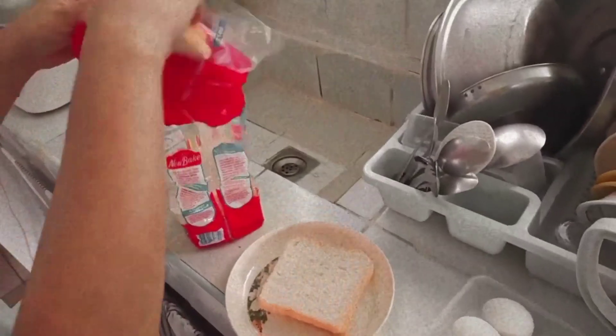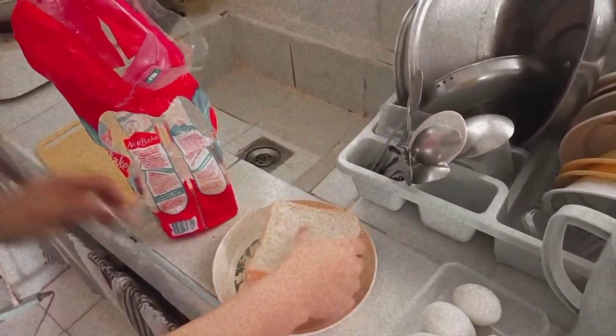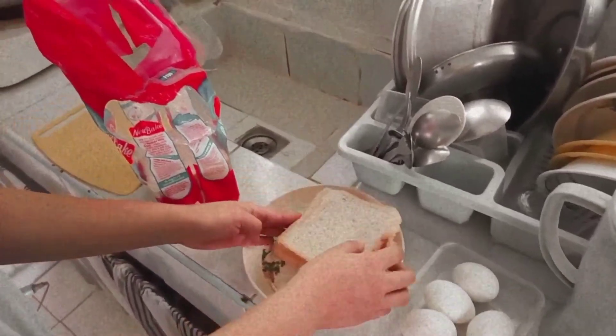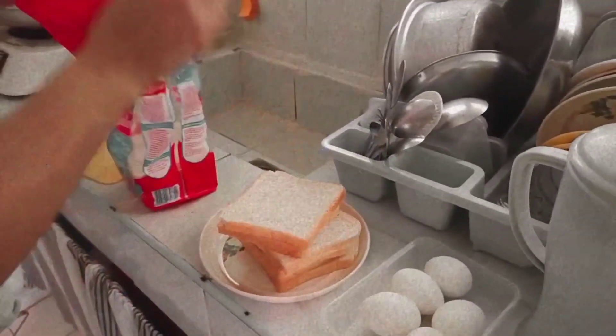It's brunch na — breakfast and lunch — because I am doing this around 10 a.m. I did wake up at 7 a.m., pero yung kasama ko sa bahay is late na nagising since today is a Sunday morning.